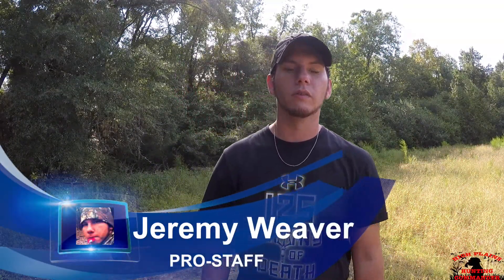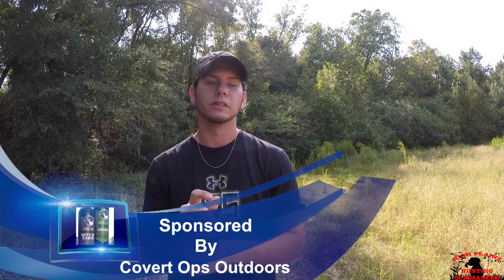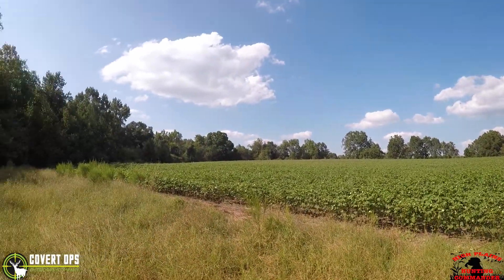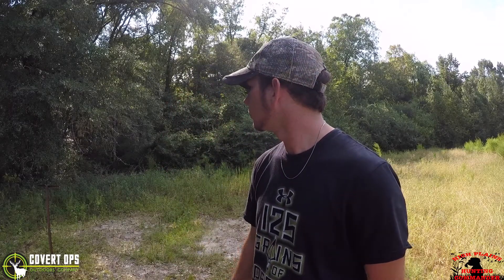Hi everybody, this is Jeremy Weaver from Covered Ops Outdoors. We're here in south Alabama, Covington County to be exact — about 40 miles from the Florida line. We're on the edge of a cotton field, some prime hunting over here. We're going to set some cameras up, put some corn out, and see where it goes from there.